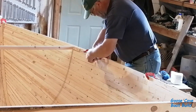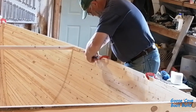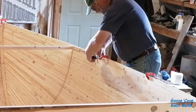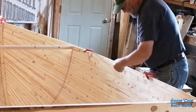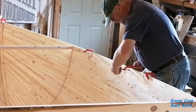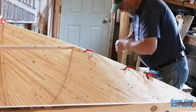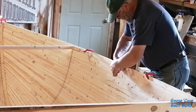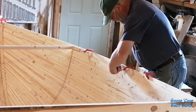I started to scrape off the squeeze-out from the seams, but she seemed a little bit wobbly with no insides in her, so I decided to make the gunnels and install them to stiffen her up a little. The gunnels are made from two layers of 7/16 by 1 and a quarter, and they're laminated together with thickened epoxy.